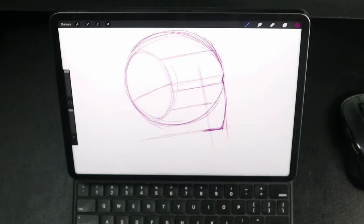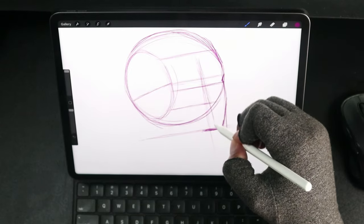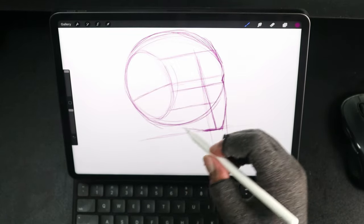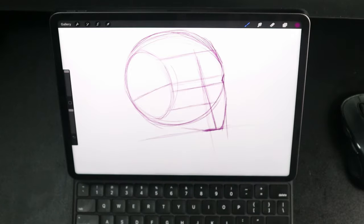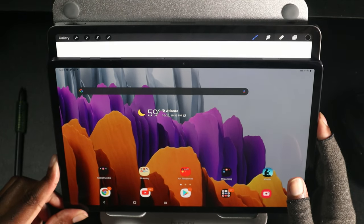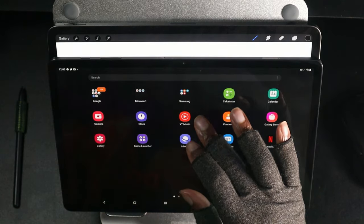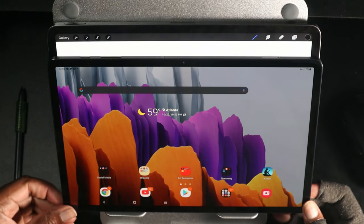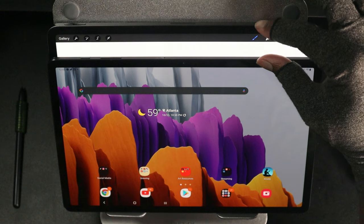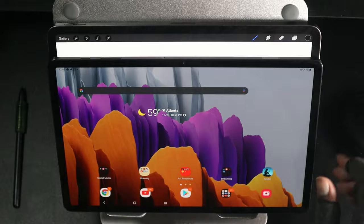Let's talk about the drawing experience on the iPad Pro. The screen resolution is all there, and I do like the squared-off shape of the iPad Pro versus the S7's rectangle shape. That gives the iPad Pro about an inch or so more screen real estate, which I really like. Samsung, I hope y'all are taking notes on that.